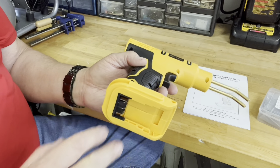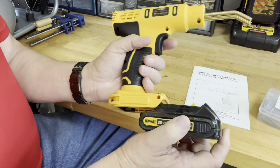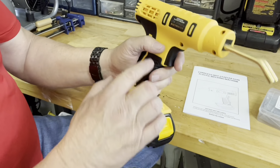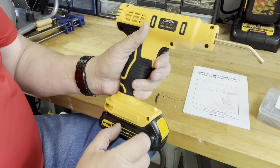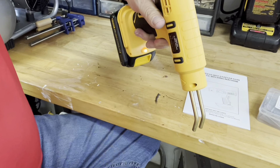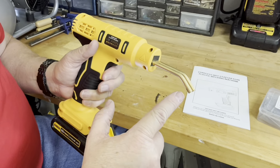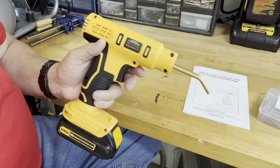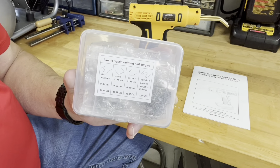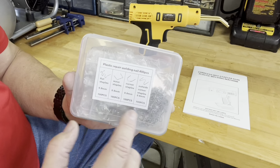This is a closer look of the cordless plastic welder gun for the do-it-yourselfer. This hot stapler gun is for the purpose of mending together or welding together any plastic parts. It could be plastic toys, the plastic parts of car bumpers, dashboards, and so forth. Basically anything that's made of plastic — if it has a crack in it, for the most part you can mend and weld those back together using hot staples that you put on the end of this and heat up.